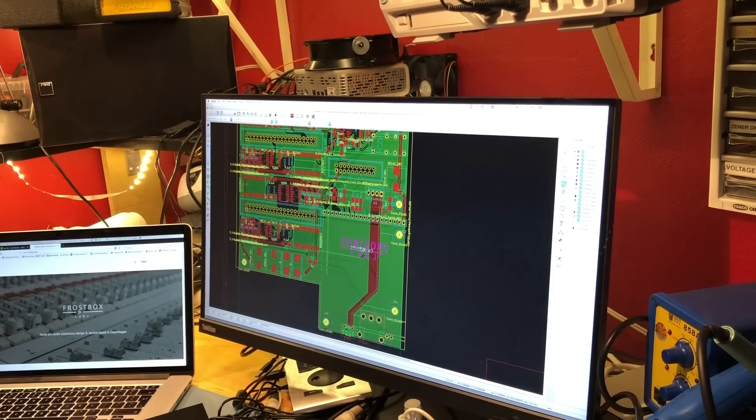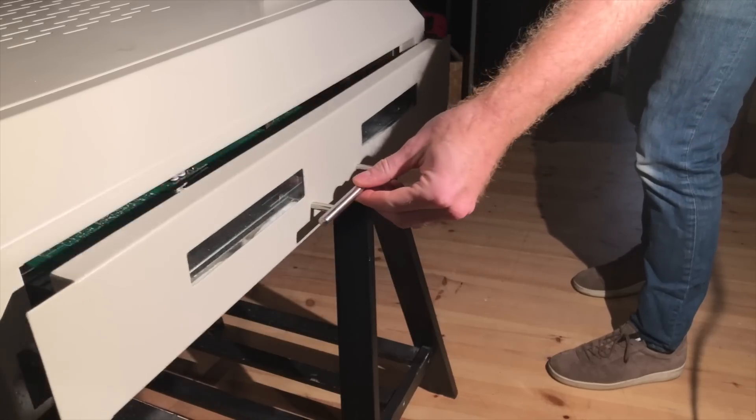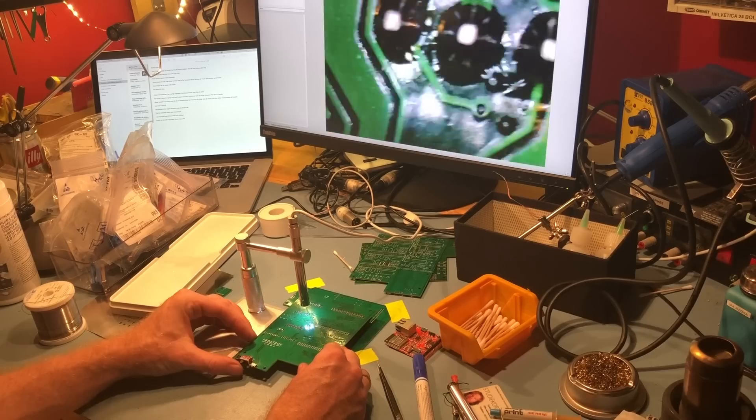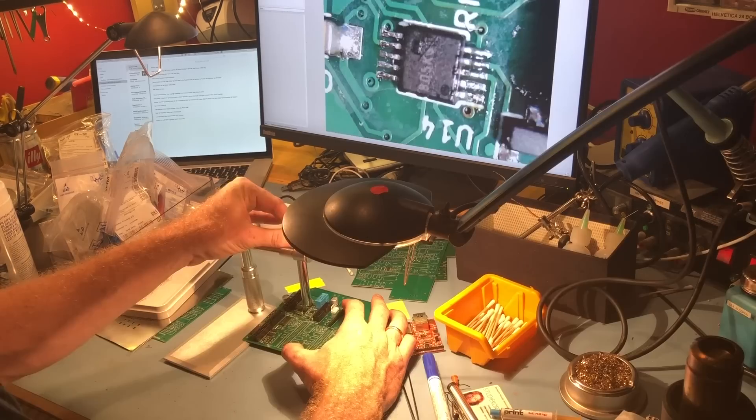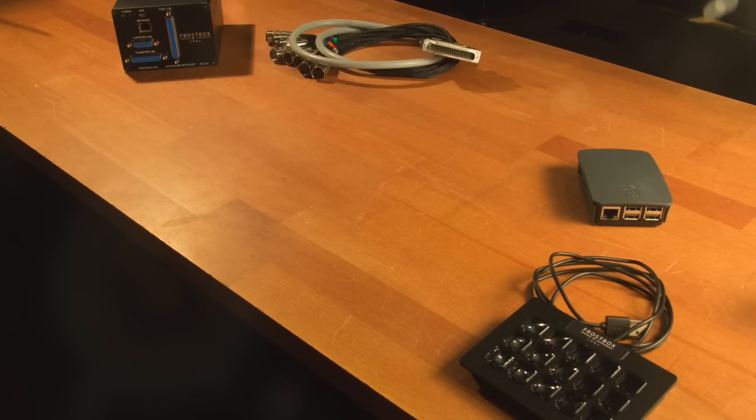Future planned features include track and locator naming, control from other computers on the network, support of other tape machines and studio devices, and push-button online firmware update of the machine interface and software update of the remote panel over the internet.